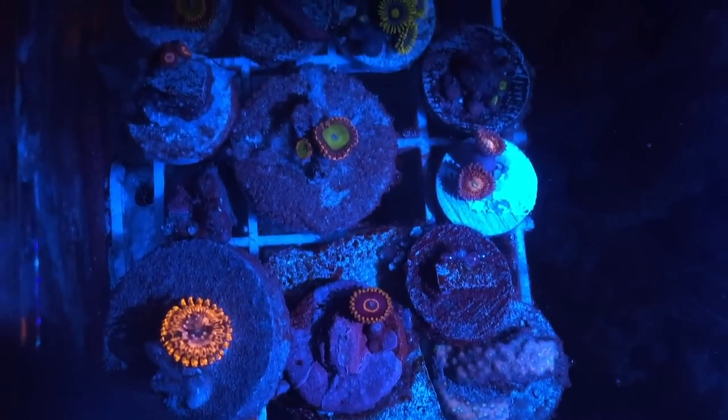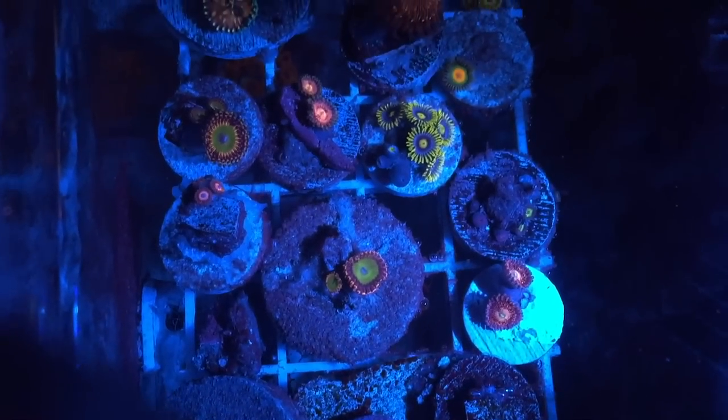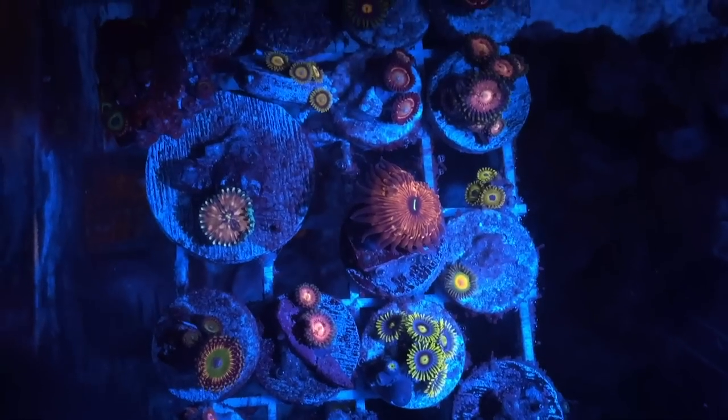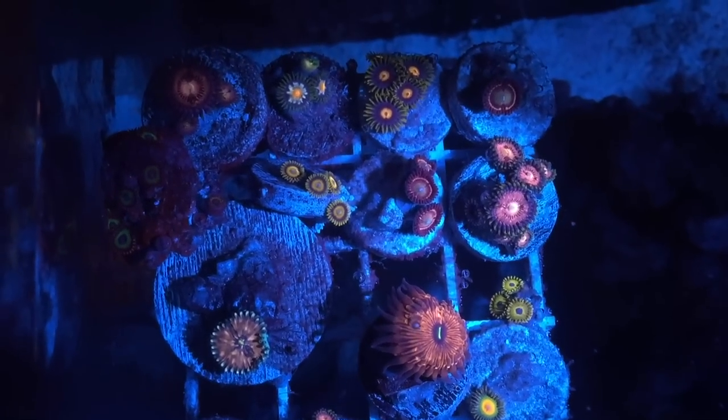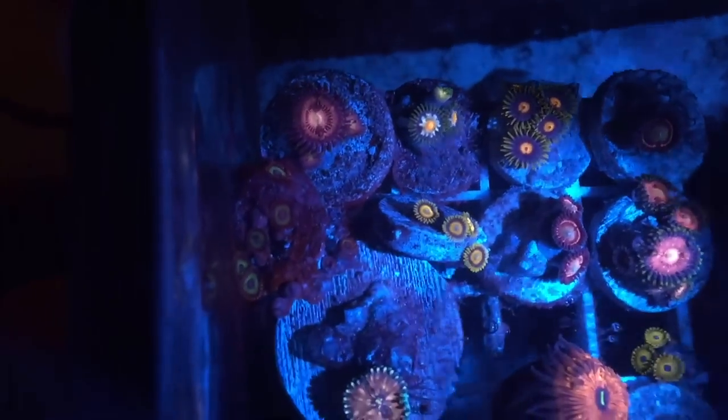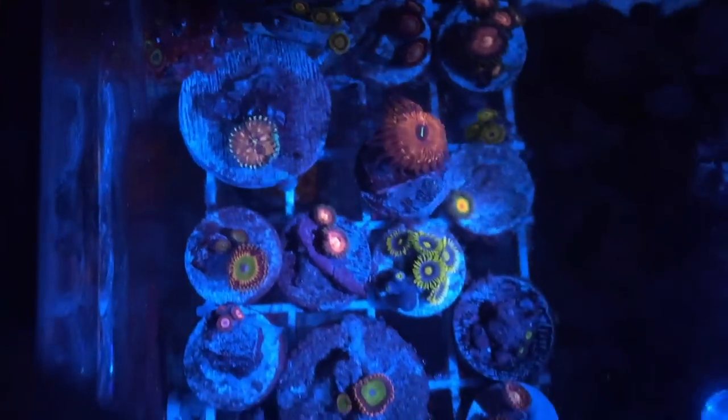Let me know where you guys get your corals. I'm gonna go ahead and end this video here — hope you guys have a good one. Make sure you guys like and subscribe so you can follow along with all the builds, new corals, and everything else I'm doing. Take care, guys!